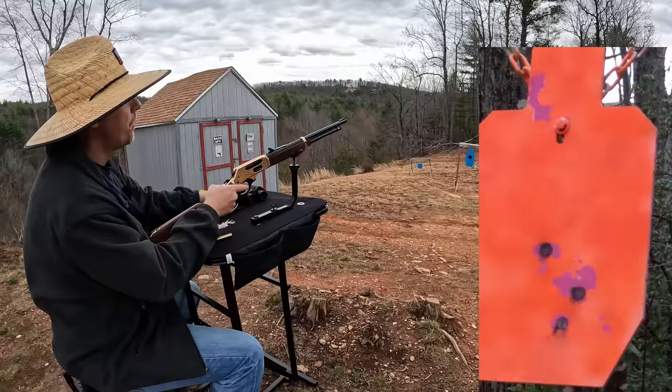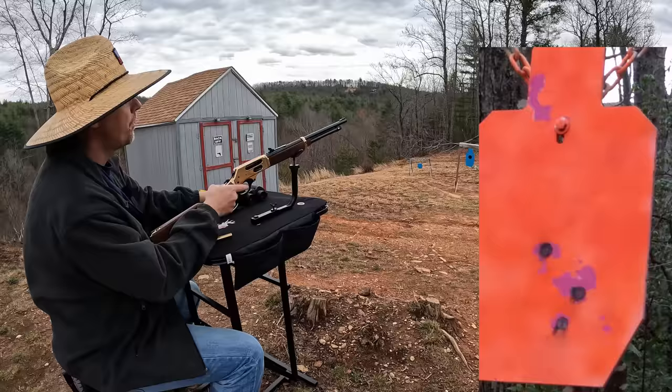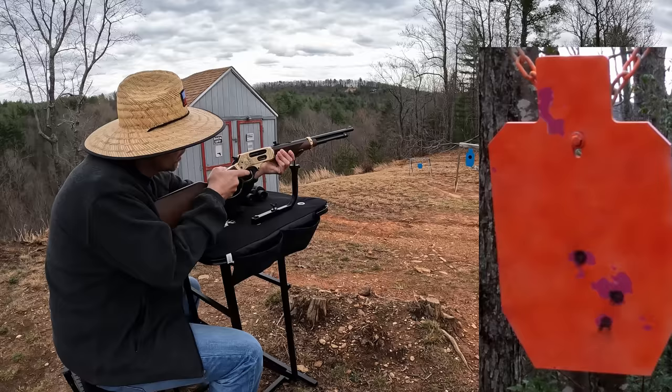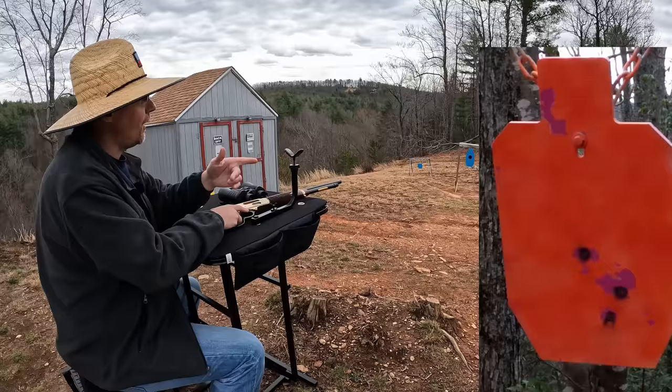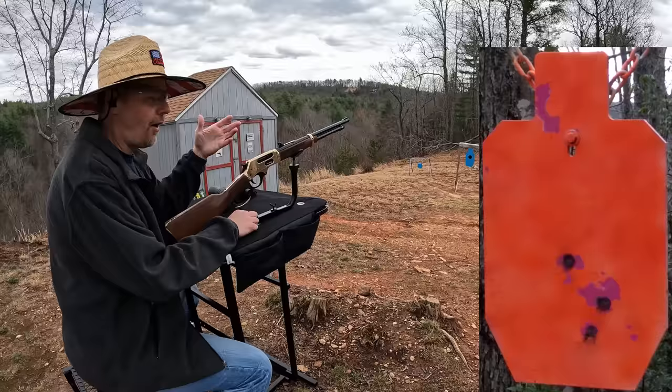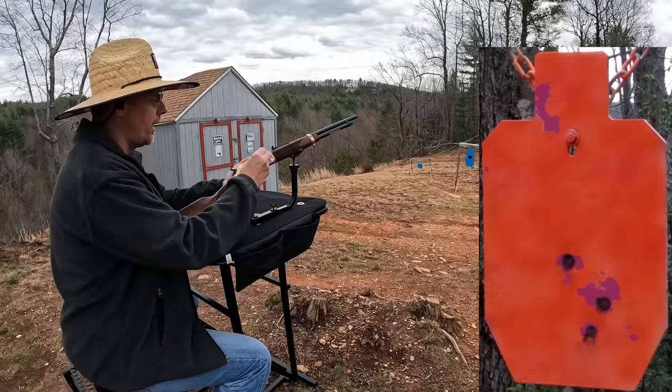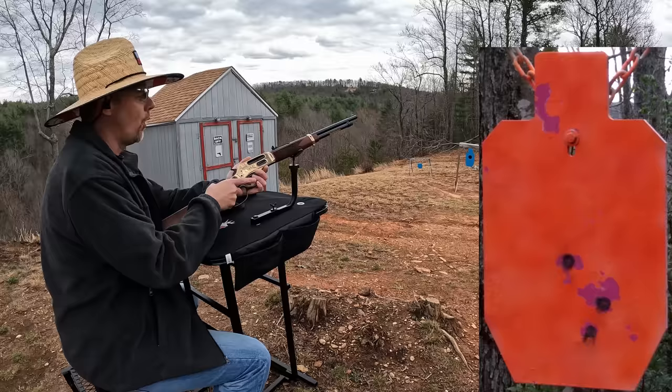Pretty much the same spot — moved it up a little bit but basically the same. I was having so much fun I lost track of how many rounds were in there. Found the fourth one on the ground — I'm gonna run three more down there at 100, this time three of the Remington Core-Lokts. Being a heavier and slower round they may be dropping a little more out there at 100, so I'll make sure to hold high enough. Let's see what we can do at 100 with the Core-Lokts.